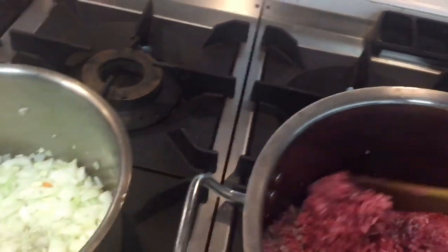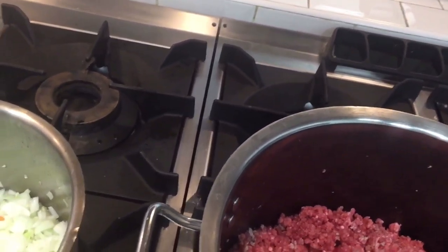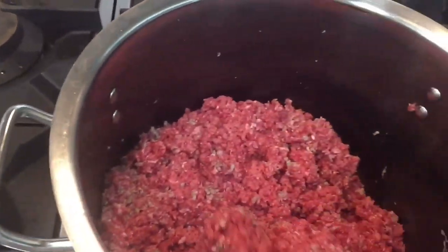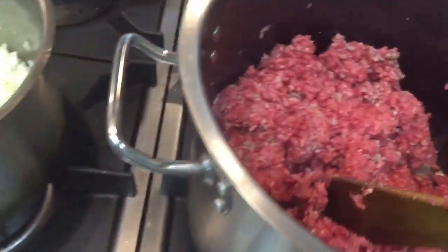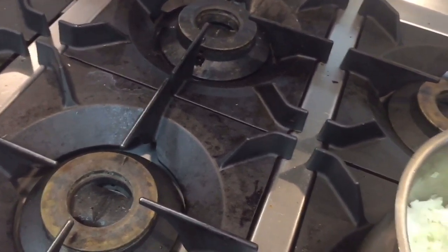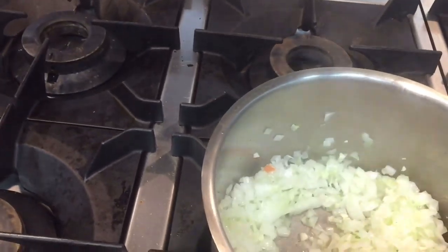As you can see in this video, I am cooking the beef in one big pan with oil. I sauté it in a little bit of hot oil, then I put in the minced beef and cook it for about 10 minutes. In another pan, I am cooking the vegetable mixture for the bolognese sauce with all the ingredients I showed you.